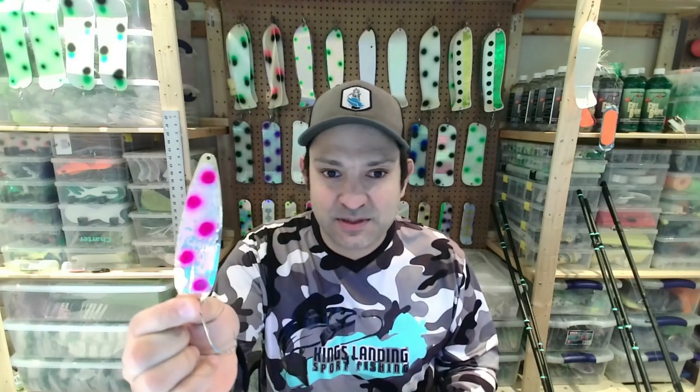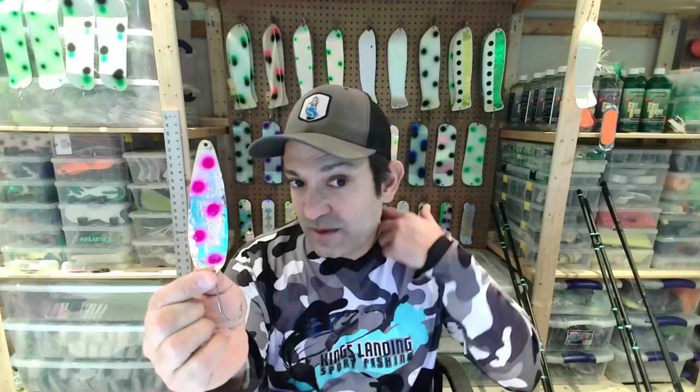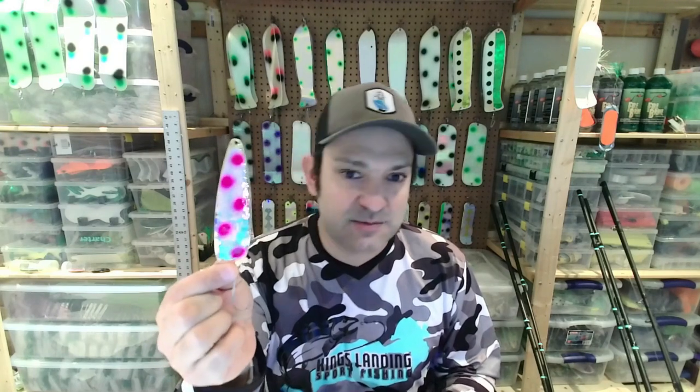First of all, steelhead and coho — they like pink. This particular spoon is a Hot Fish UV, I think it's a UV pink hot dot. This is a great spoon — it can take lots of rainbows, steelhead, and coho.